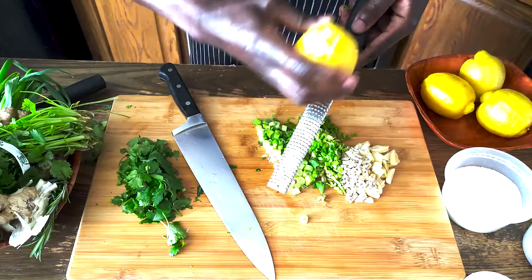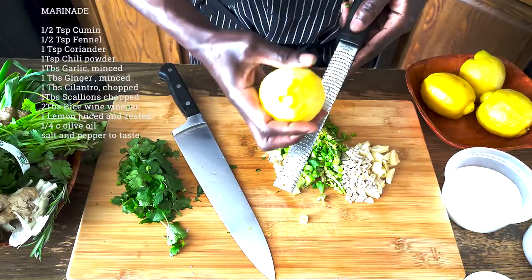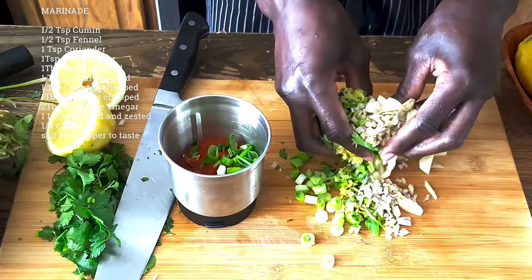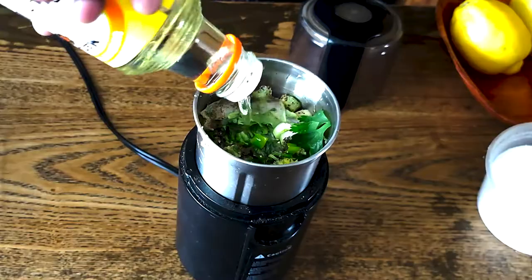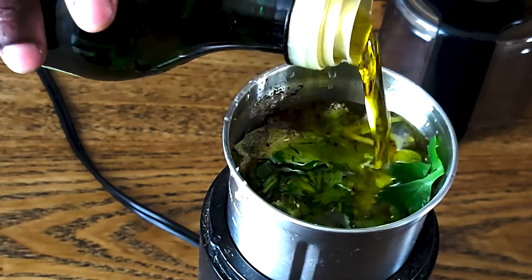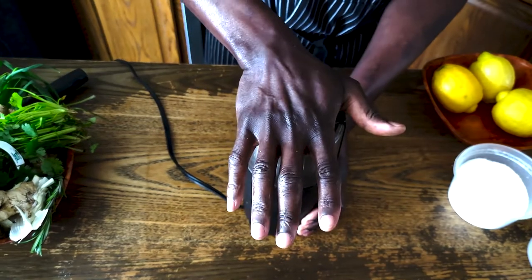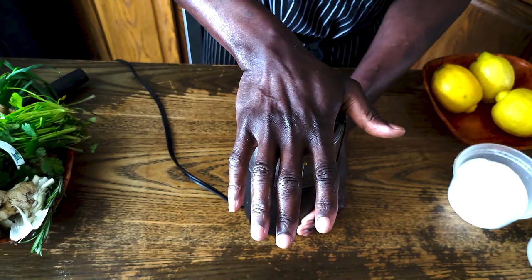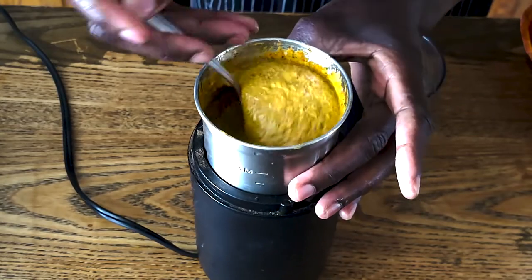We'll also add lemon juice and lemon zest, cilantro, and scallions — all chopped and processed in a small blender. That's a beautiful marinade right there.